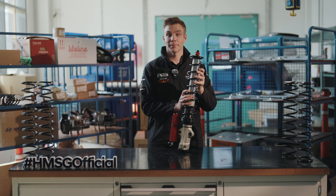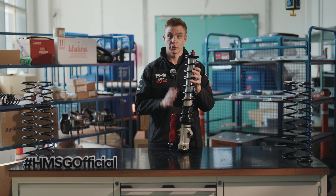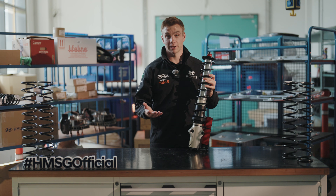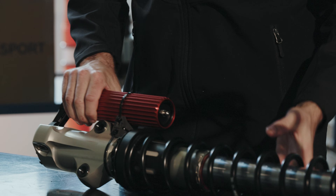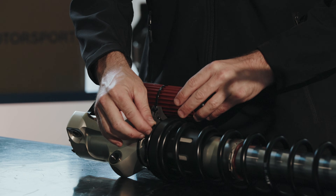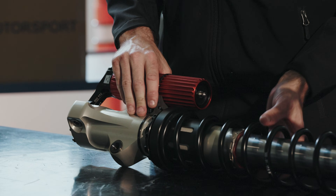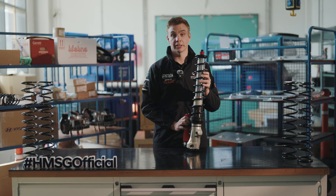This is a gravel damper — the tarmac damper is somewhat shorter and looks a little bit different, but we do have a separate video on the difference between gravel and tarmac, so make sure you check that out in our other Rally 101. The last adjustment we have is the ride height, which is simply adjusted by turning the platforms up or down — anti-clockwise or clockwise — to increase or decrease the ride height, and this will be different from rally to rally depending on the conditions.